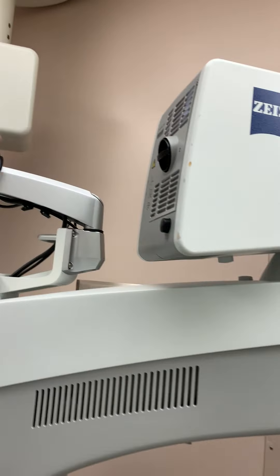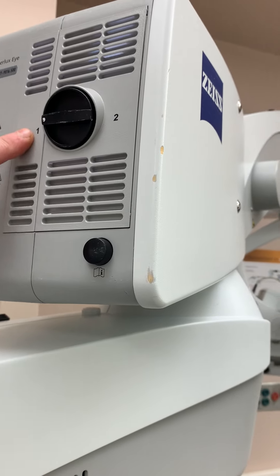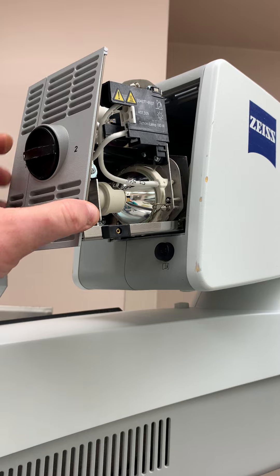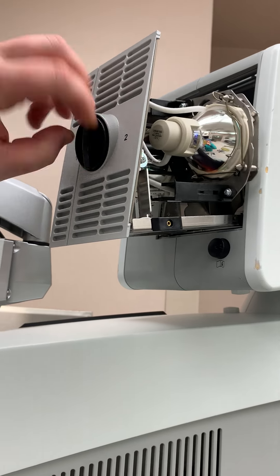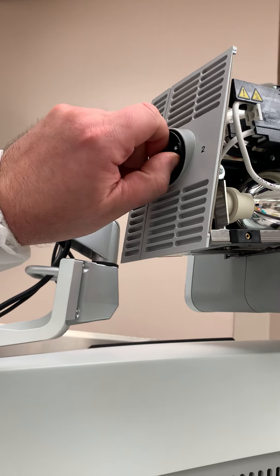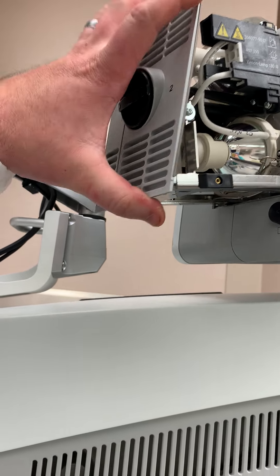You have two bulbs in here. If you see the white dot, it's showing you're on bulb one. If you pop this out, just swing this around and then push it in — that's it. It will alert you every time you start the microscope up that you do have the backup bulb in.